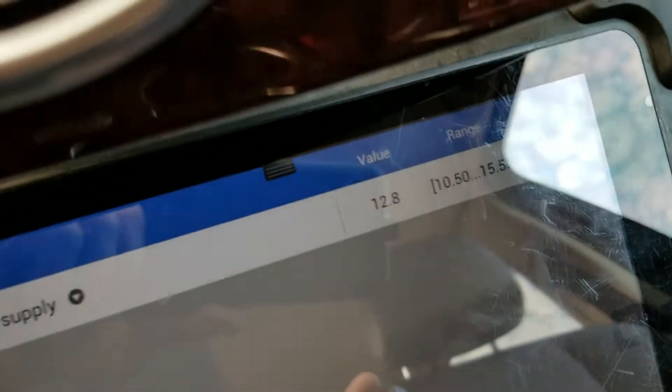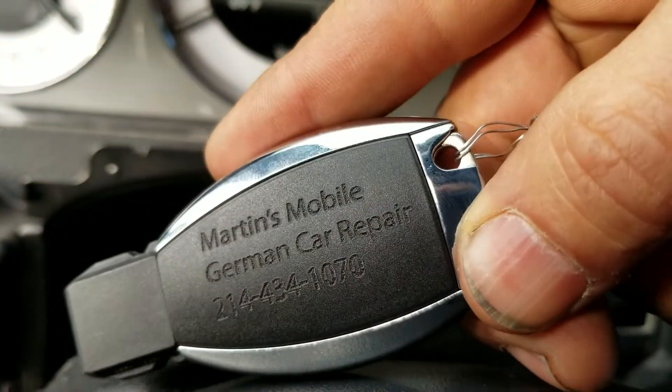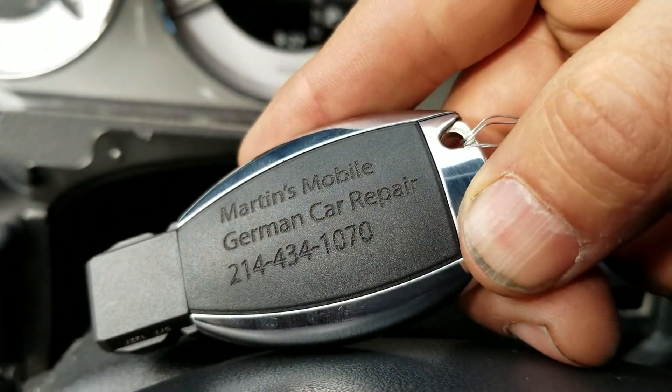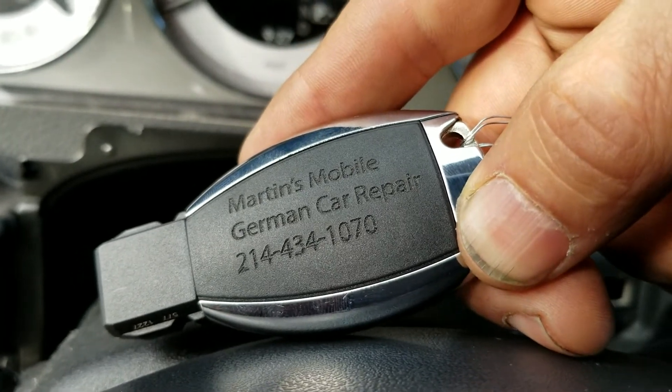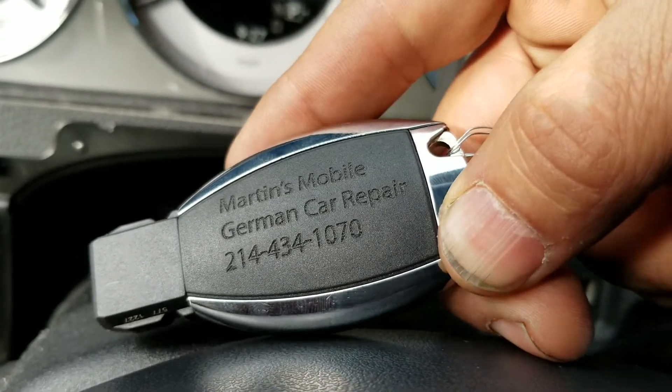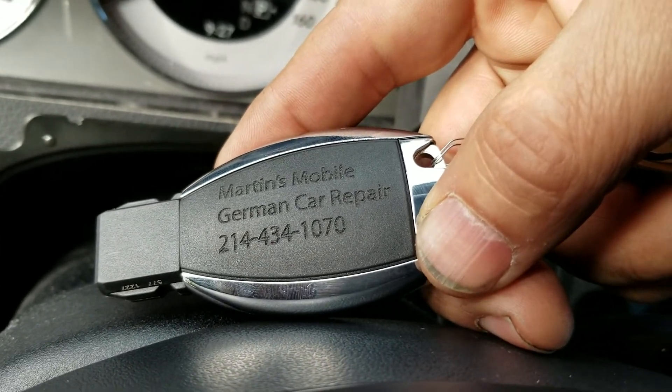If somebody needs a Mercedes replacement key, give us a call at the office or you can call 214-207-2619. Thank you.